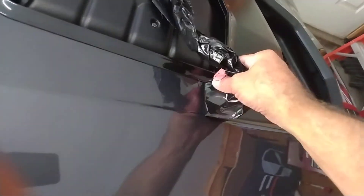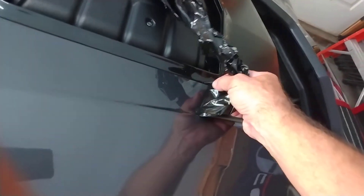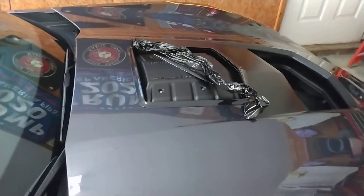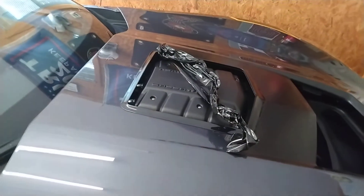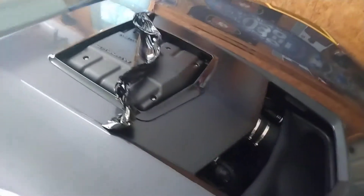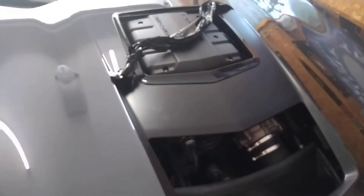I never saw them do the kind of application I did, which was an entire stinger stripe. I've found that PlastiDip, unless you're using a turbine sprayer or a regular sprayer, doesn't cover well. It covers well when you do small things like door handles, trim, and wheels — but when you start getting into larger areas, more than a foot or two, with a rattle can it's almost impossible to get a nice even coat. Even with that said, the discoloration I'm seeing is not typical even for regular PlastiDip.